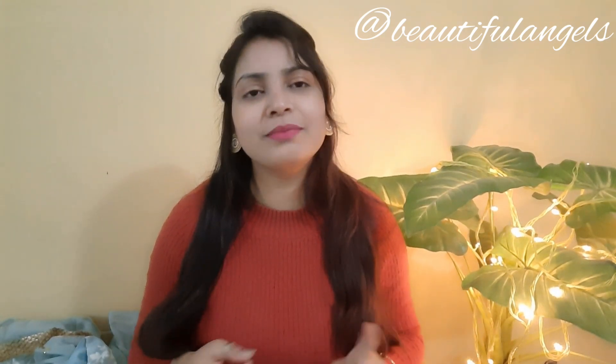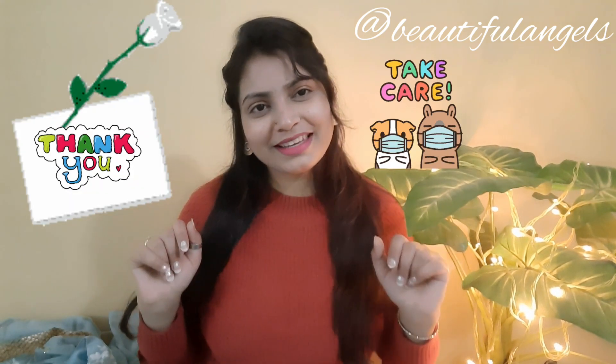I hope you all liked this video. If you liked it, please do like, share, and subscribe, and don't forget to hit the bell icon. Let me know in the comments which part of the video you liked, and suggest what I should review next. You can also share product order numbers for review requests. Thank you guys, bye bye, take care!